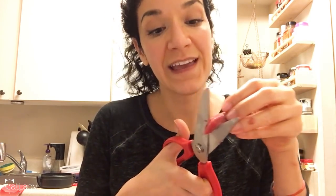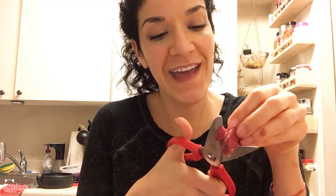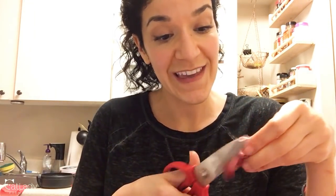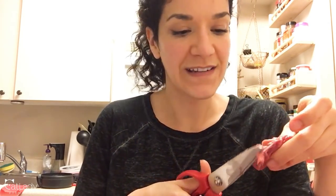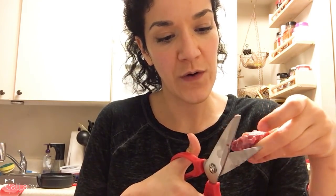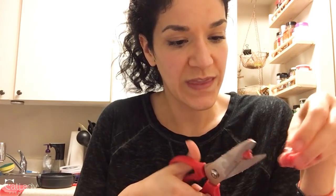Before I get into why it's important to have a bone substitution on hand if you make raw homemade cat food, I have a couple of announcements and updates. First, we finally have a mailing address for those of you who have asked about sending stuff. I'm going to leave it in the description below, and you can also find it on the About tab of this channel. We may even have some videos in the future opening mail from you guys.